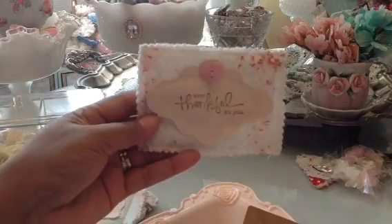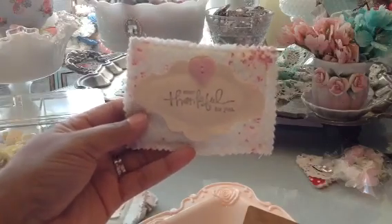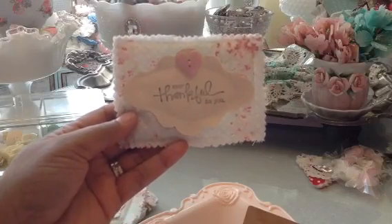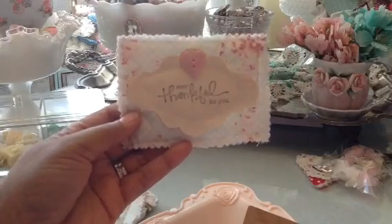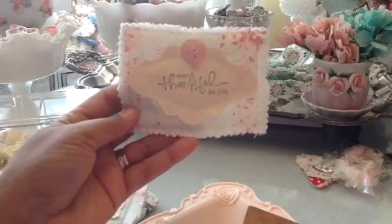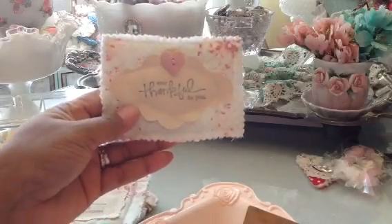Here's another one. This one says 'Thankful For You,' and I just stitched that together as well with some more of that fabric from Neary. Neary is DC Scrappin' Rooster, and I'll put the link to her channel in the description box. So if you're looking for some of this type of shabby fabric, you can go to her blog.